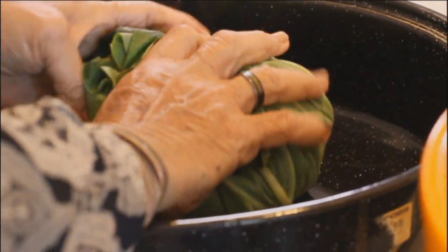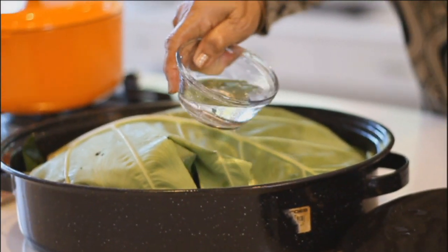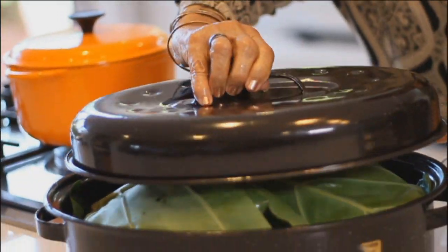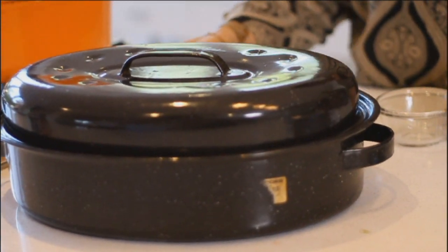Make sure that you make it like that. So that is one loo siipi. I will put a little water at the bottom, and you put your extra leaves of loo on top before you put the lid. It will be cooked for one to one and a half hours.